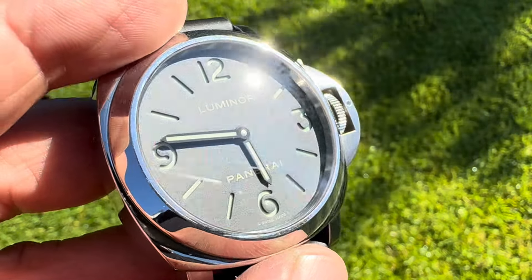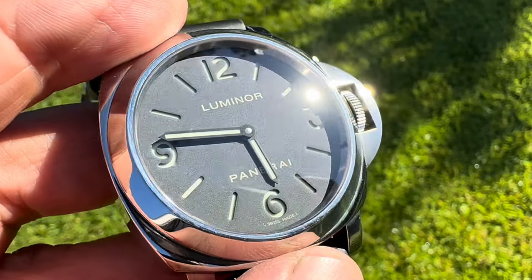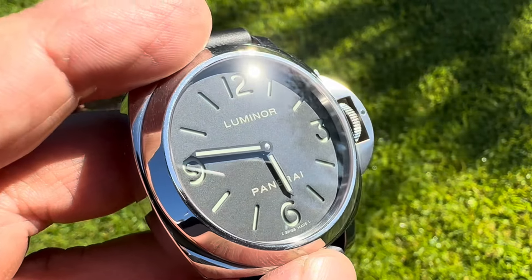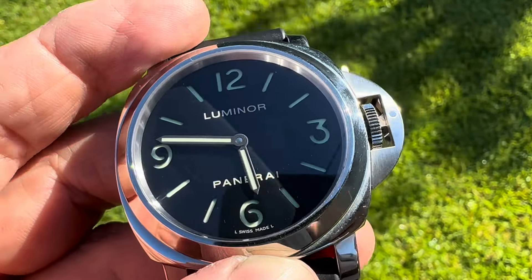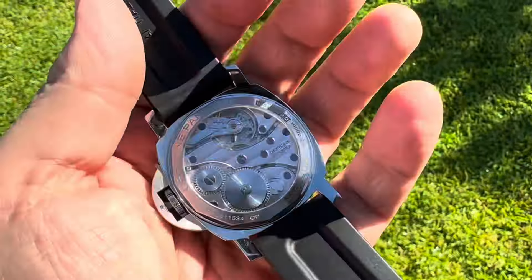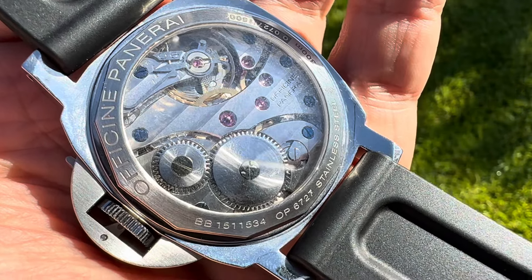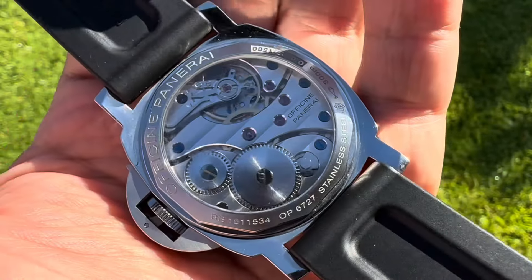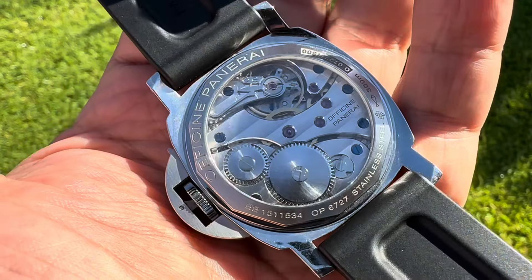I really love this dial because it's no nonsense, and it does have that luminescent disc underneath the dial with super bright lume. Of course, you have a manual wind movement — this is not in-house, it's an ETA movement — and it keeps excellent time.